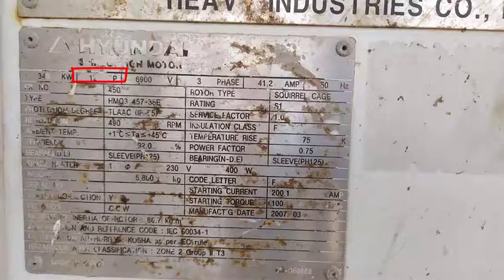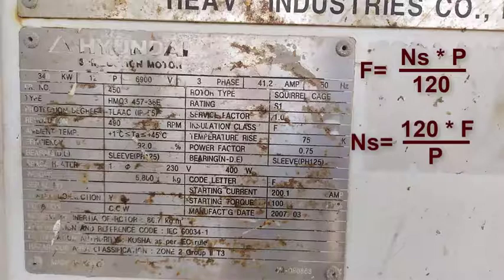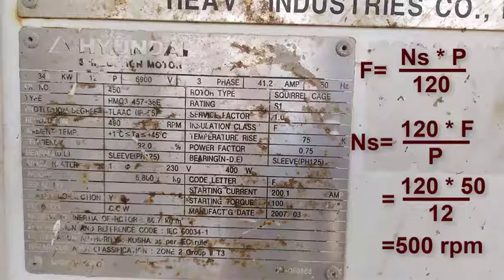We can calculate the synchronous or theoretical speed for this motor using the following formula. The frequency equals the synchronous speed times number of poles over 120. So the synchronous speed equals 120 times 50 Hz over 12 poles, which equals 500 RPM.